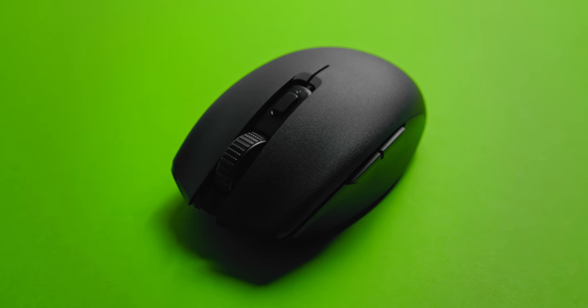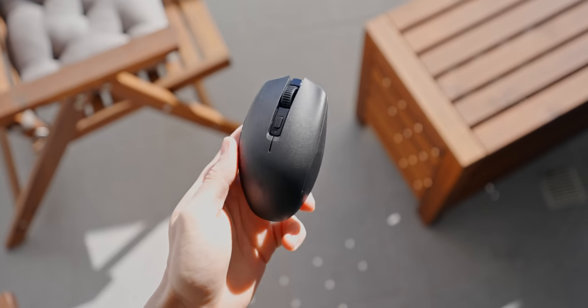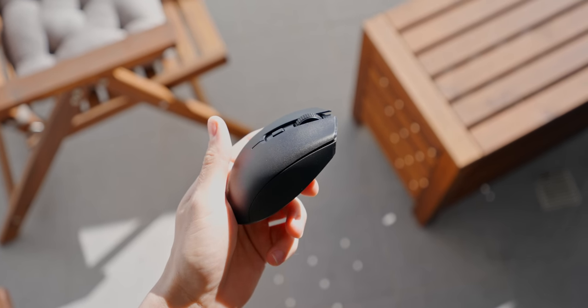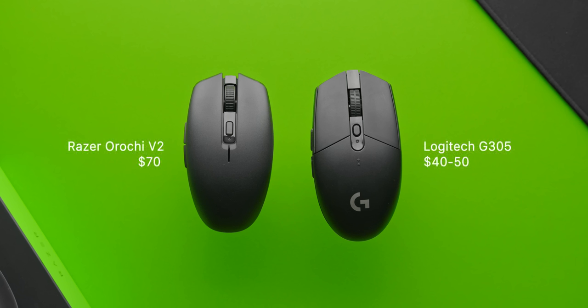Razer are positioning the Orochi V2 pretty much exactly the same as Logitech with the G305 — it's a small, wireless, affordable, egg-shaped mouse with a replaceable battery. It's priced very similarly as well, about $20 to $30 over the G305, but that is totally justified in my opinion given that this is a more premium mouse.